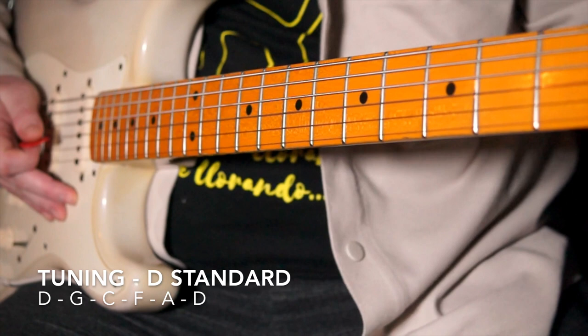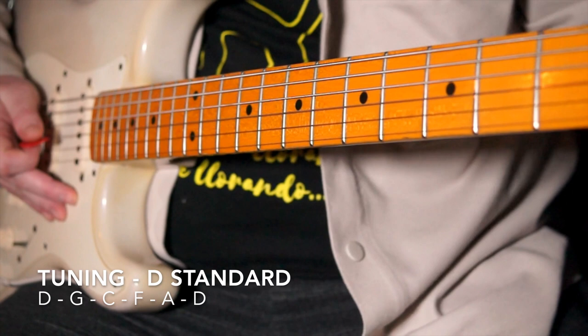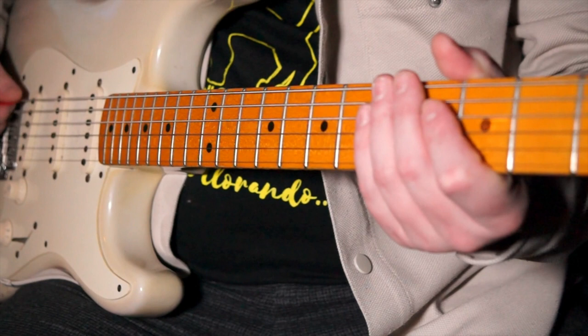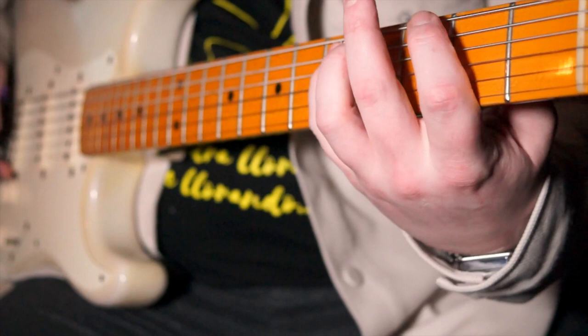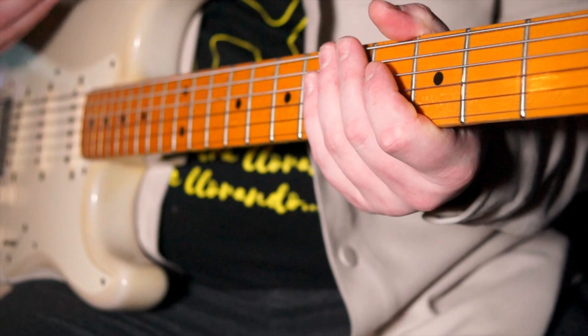Okay, 'Powerful Stuff' by the Fabulous Thunderbirds. This is going to be in D standard, so the whole guitar is tuned down a whole tone. I'm on the middle pickup here, and a lot of this is going to come from picking really close to the bridge. It's all based around our bass strings — those nearest strings to us.